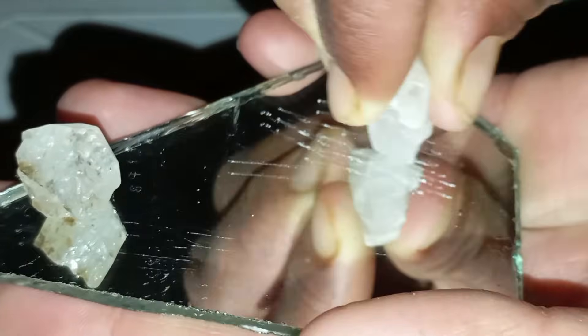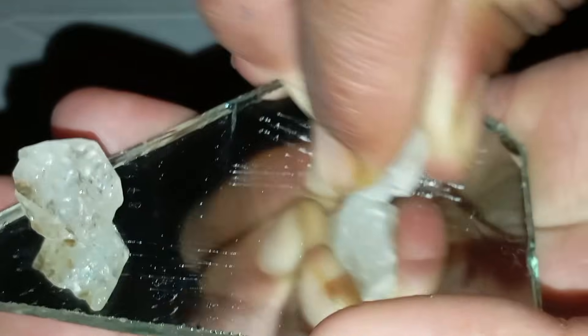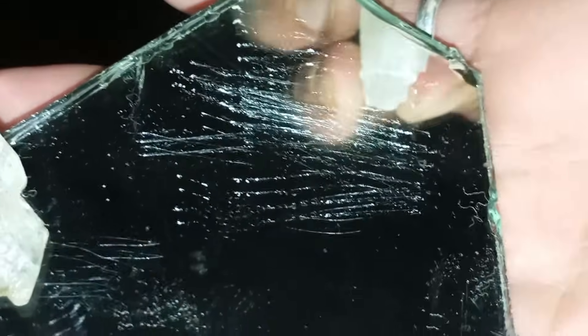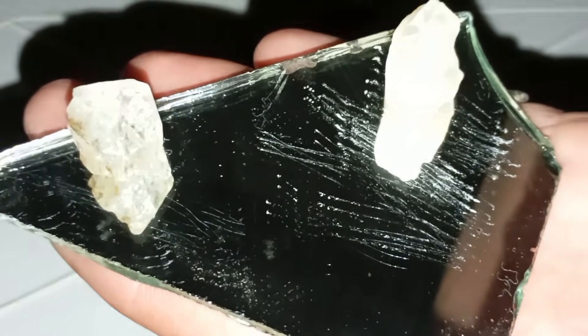Number 6: Important notes and tips. Diamonds do not get damaged during the scratch test, so don't worry — it cannot hurt a real diamond. Be careful not to test too aggressively to avoid breaking the glass. Some minerals like moissanite may give similar results, so the test is not 100% conclusive, but it is very effective. Combine this test with other methods for maximum accuracy.